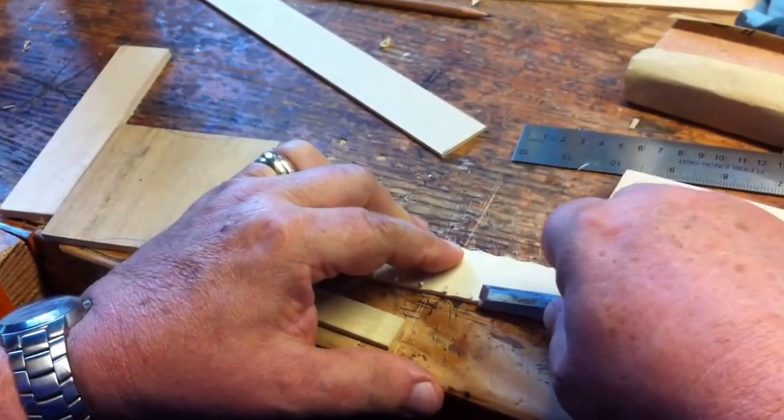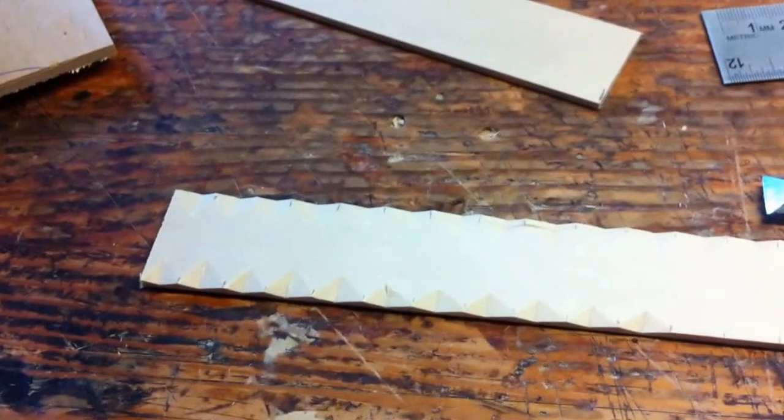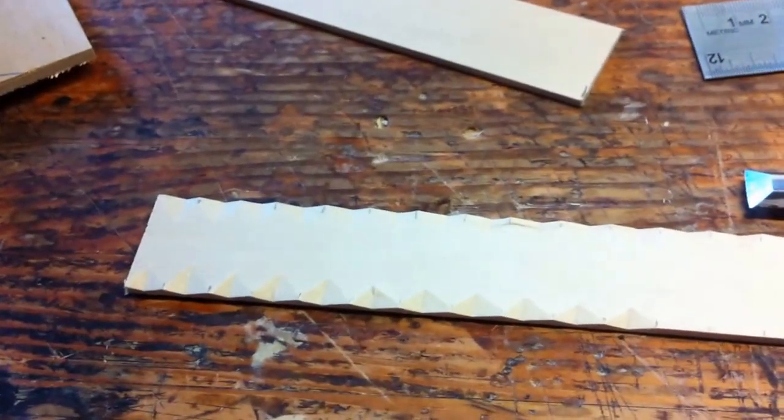You mark off your areas. In this case, I marked it off every half inch. And then you cut the V's in between those two marks, going towards the center line.